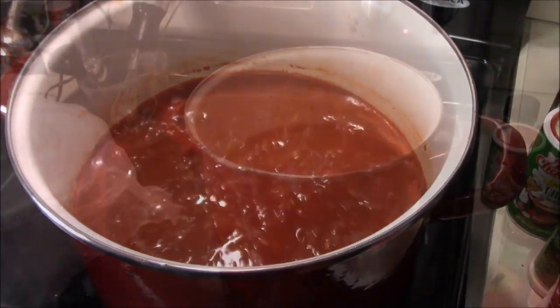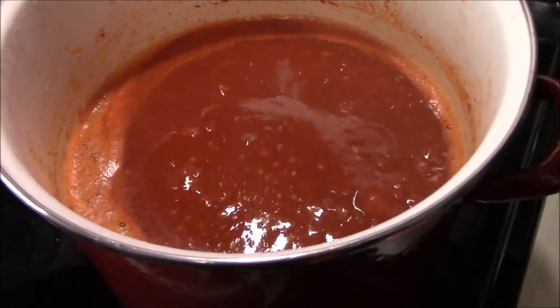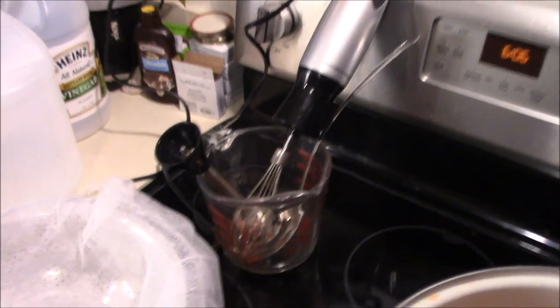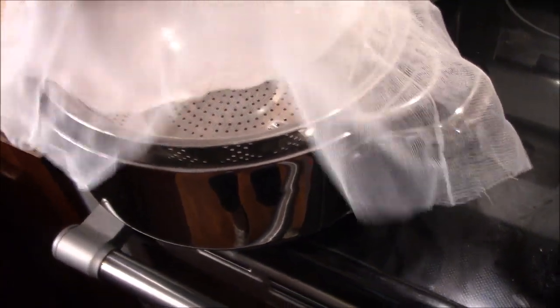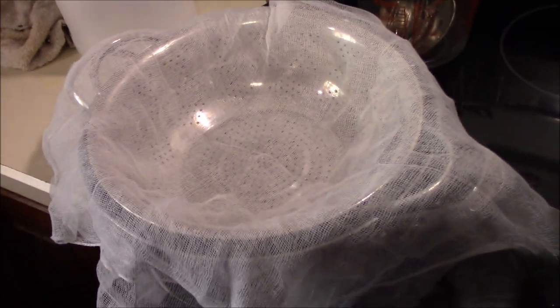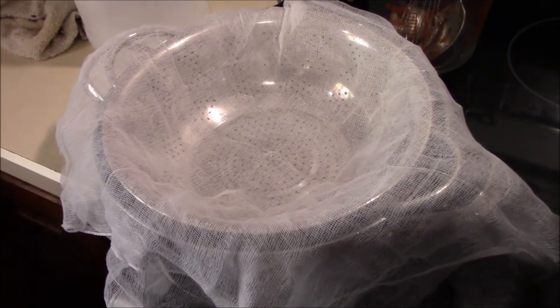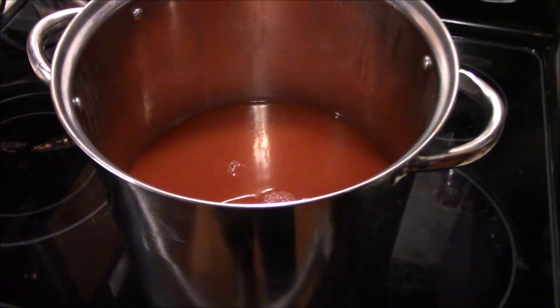We've got this smoothed out and it's been cooking for about an hour or so. We've been hitting it with the immersion blender using both the chopping and the mixing attachments — got a pretty smooth consistency. We've got a stainless steel pot and a stainless steel strainer set up with a double layer of muslin or cheesecloth. We're going to start ladling it in there and getting the big chunks out. Once it's strained we'll bring you back and show you the final product before we put it in the bottles.